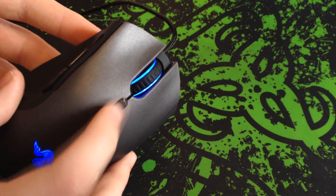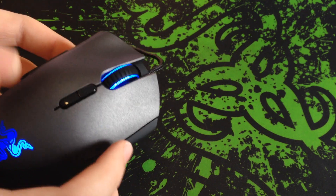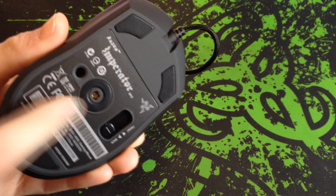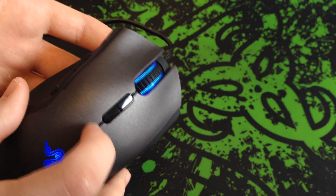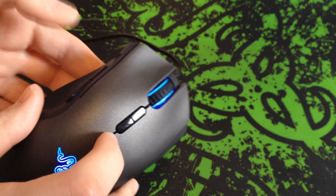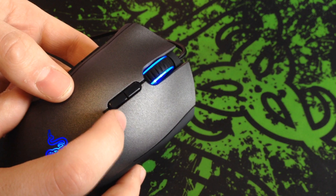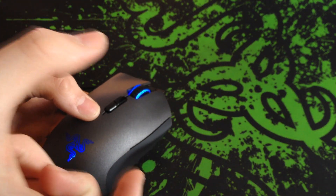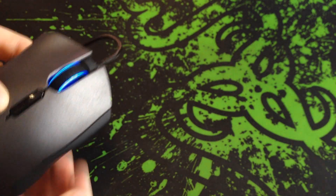Here are the DPI adjustment buttons. It goes all the way up to 6400 DPI on the laser sensor — specifically the 4G laser sensor on the 2012 Imperator. It has five different stages, and all of the stages can be changed in the software to whatever DPI you want. The software will bring up a little menu icon with a bar that tells you what stage you're on relative to the maximum or minimum.